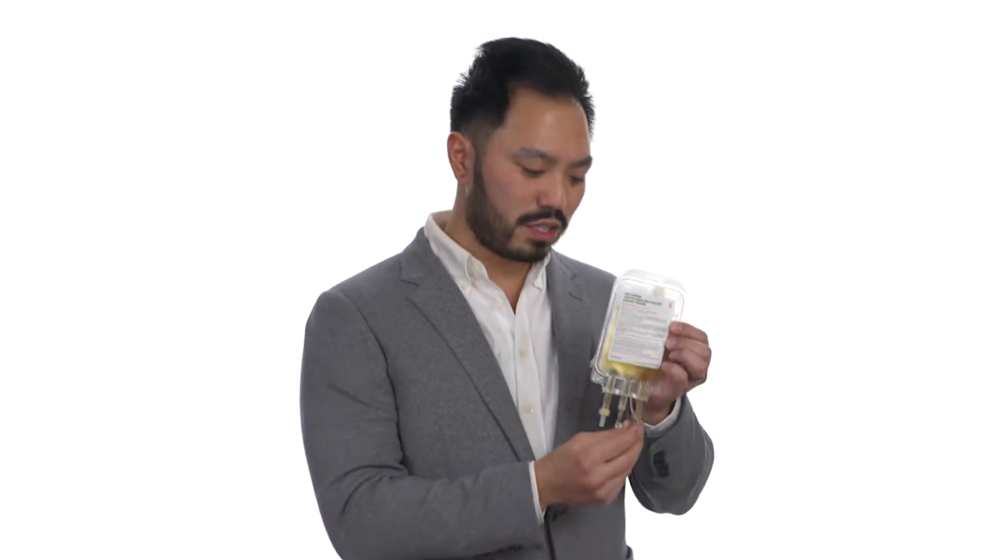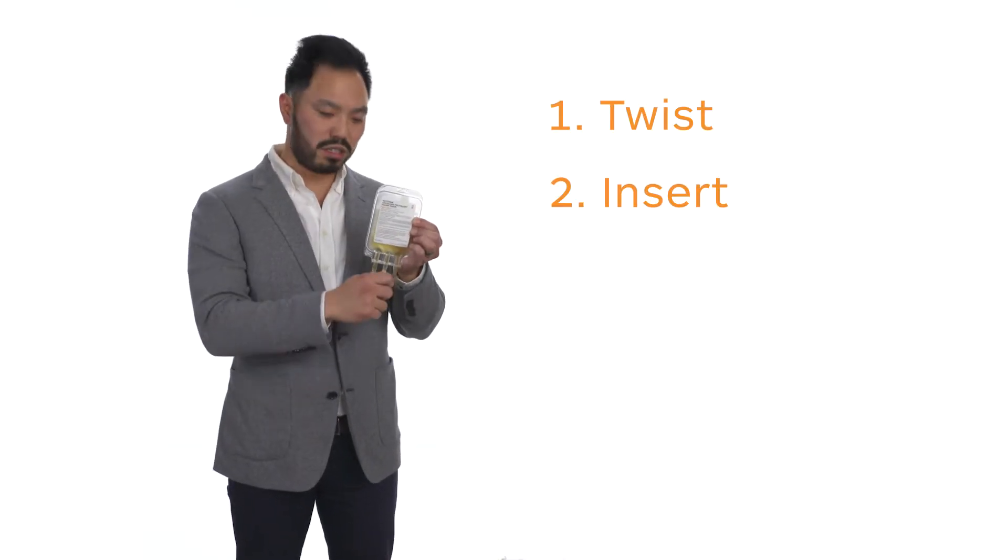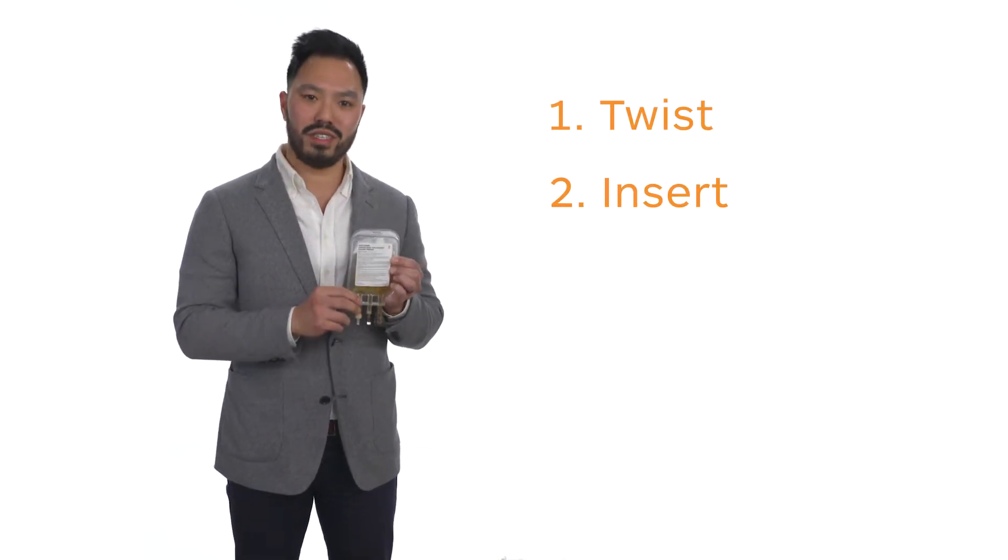Now let's jump into a physical description of our custom product design. Here is 50 mils inside a 100 mil crystal clear custom IV bag. This bag has three ports at the bottom. We use two of them for manufacturing. The only one you need to know is this last one with the wing. When administering, you will twist this off, insert your spike for your filtered IV set, and administration comes right after.